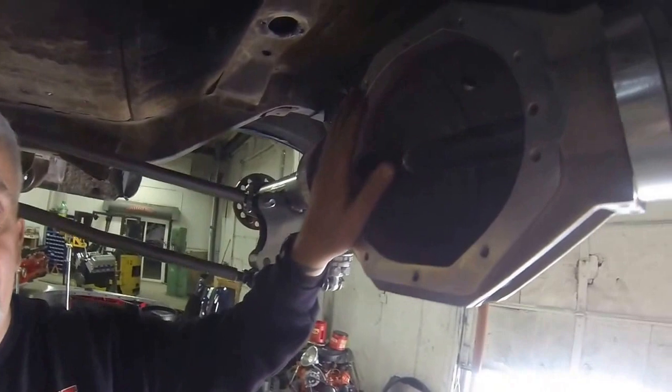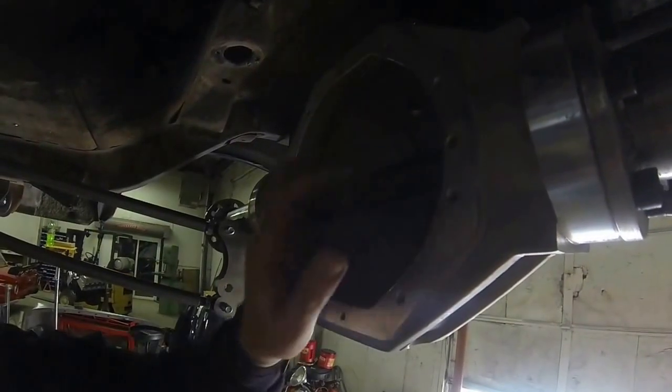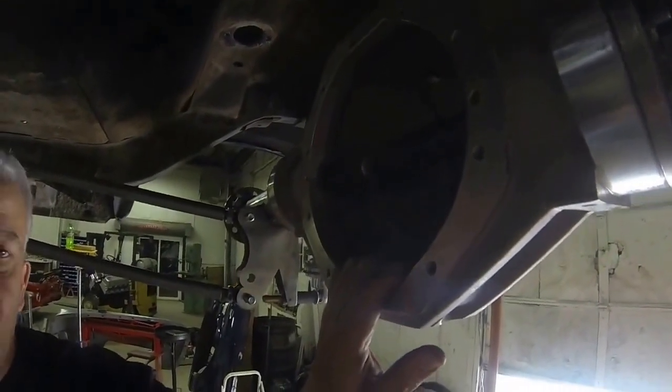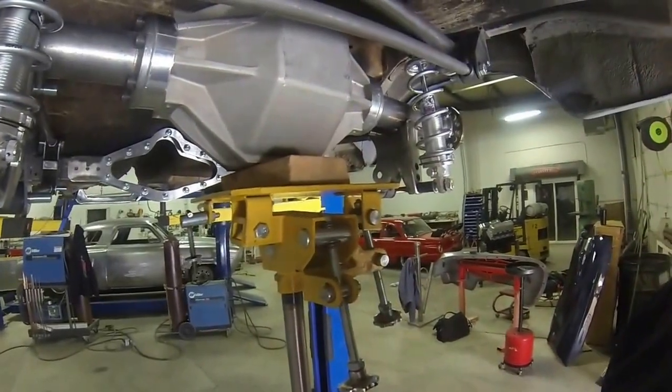One last quick thing — you want to set your pinion angle when this is on its wheels, shocks are loaded, and at your ride height. You want your pinion angle to be down two or three degrees. Everybody will argue differently, but that's what works for me and what I do on all of them. Make sure you set your pinion angle when it's all said and done. We'll show you how to put the subframe connectors on and we'll be good to go.